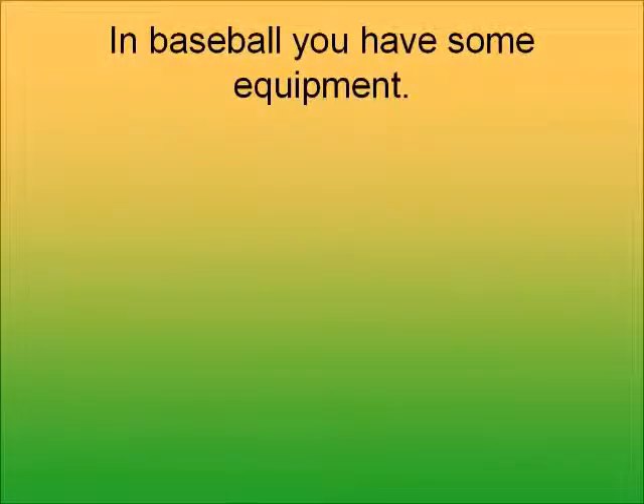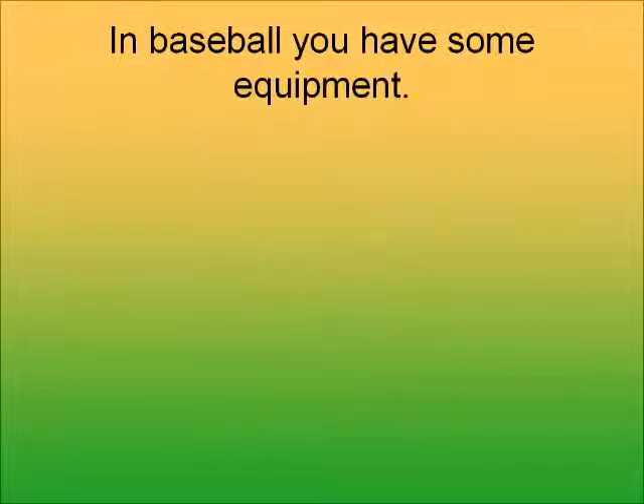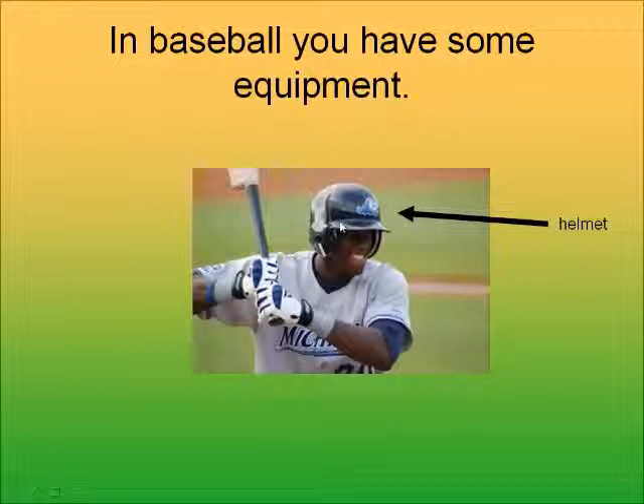In baseball, you have some equipment you have to wear. First, you have a baseball bat — the batter will hit the ball with the bat. Then the batter wears a helmet for protection. If they get hit in the head, they need a helmet on to protect their brains.